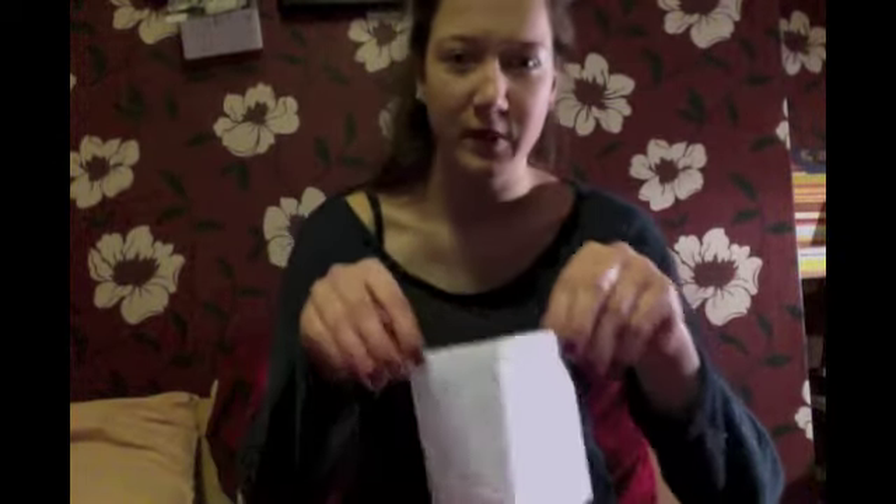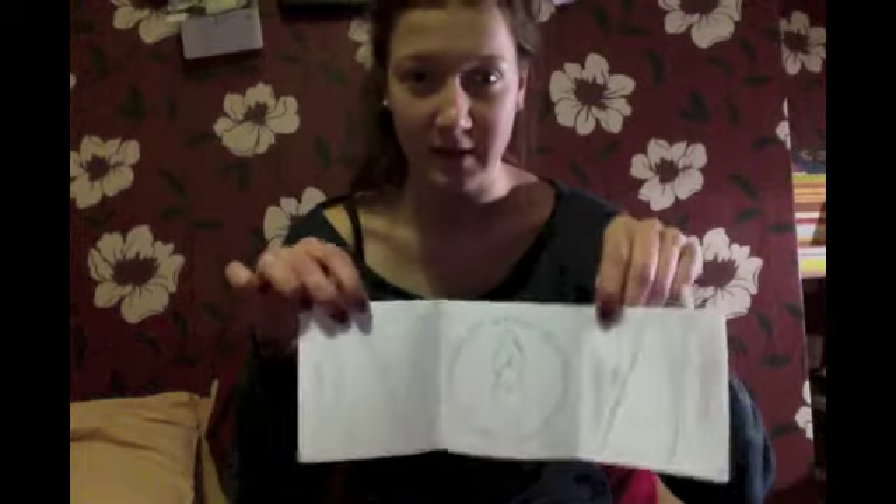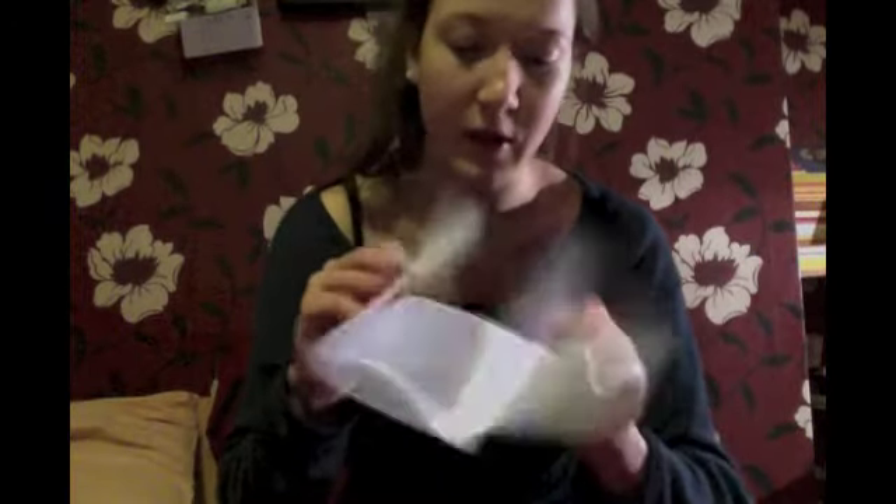I've created my two examples of digipacks. I haven't created them on my computer yet but I've done mock-up ones, exactly what I want to do. They're both going to be six-panelled ones like this, because I'm going to do that in my final.